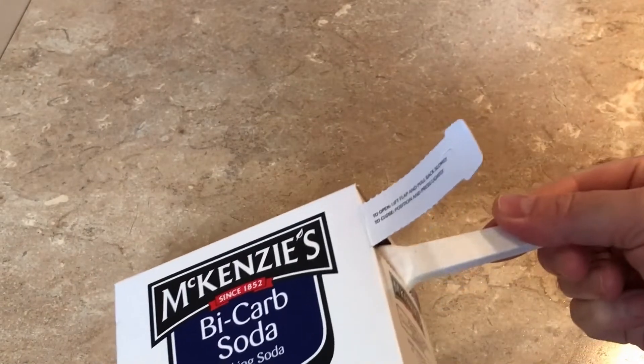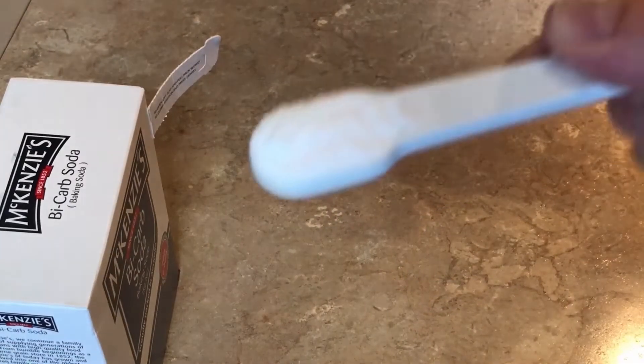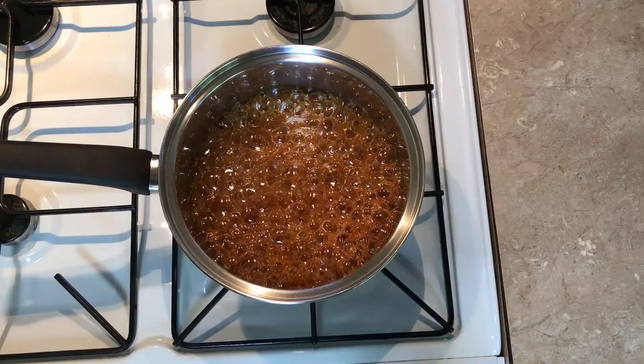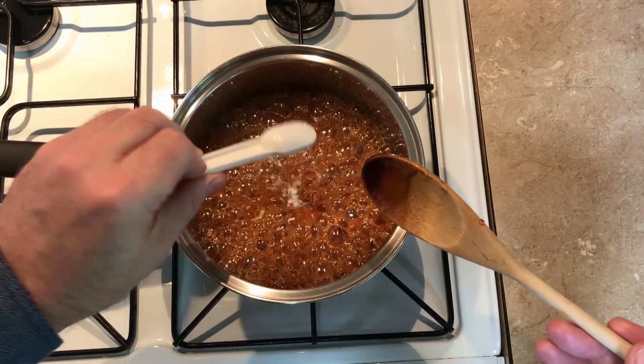Once your mix has reached 150 degrees Celsius, take it off the heat and get a teaspoon of bicarb soda and pop that in.